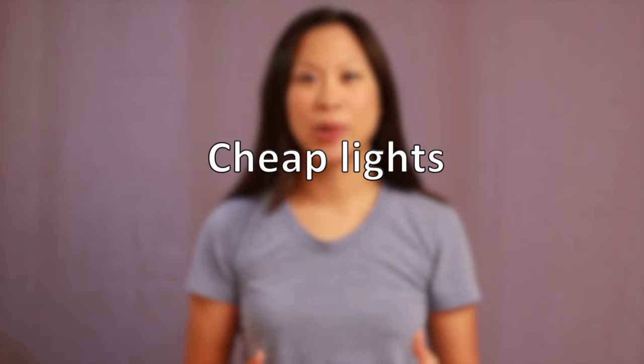You can head to your local hardware store and pick up a single halogen work light for less than 20 bucks. It's a powerful and strong light so you don't want to shine it directly on your actor. What you want to do is bounce the light — shine it at the wall or the ceiling and it'll bounce a nice soft light back onto your actor.